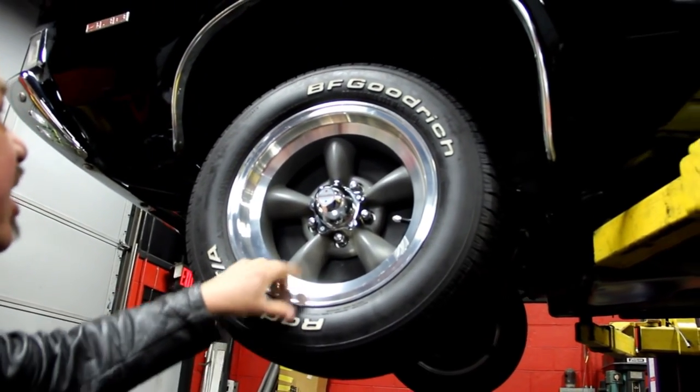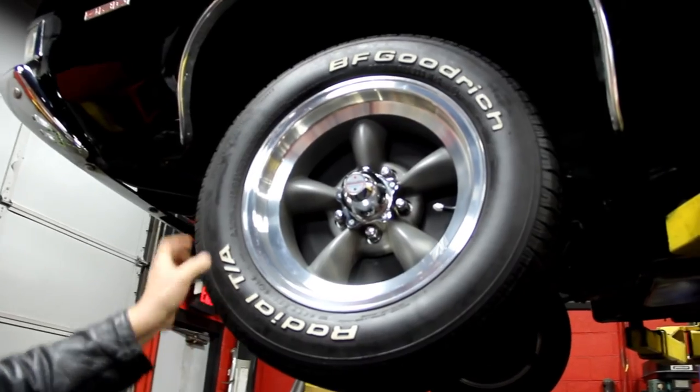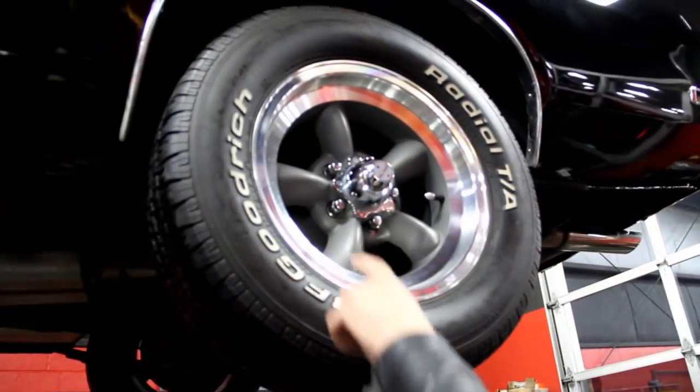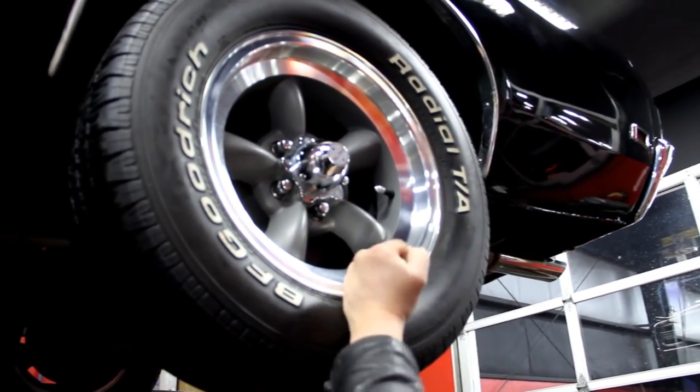Let's look at the wheels and tires on her. We've got aluminum Torque Thrusts — these are American Racing wheels. We've got nice BFGs on her: 215/60-15s up front and 245/60-15s out back. Same good looking rim all around. The black paintwork on the rocker looks great.